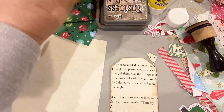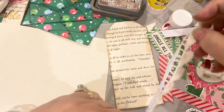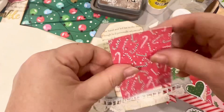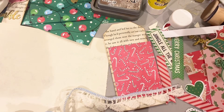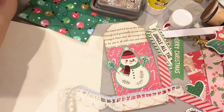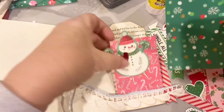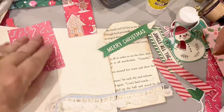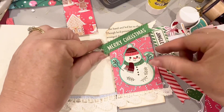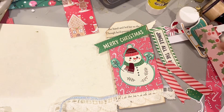I am going to use my Distress Oxide ink and go around the edges. Now following my formula, maybe I could use this lace across the bottom, and I've got this lovely scrap with a sweet snowman I could put on, or I have some green paper. I think that's cute.